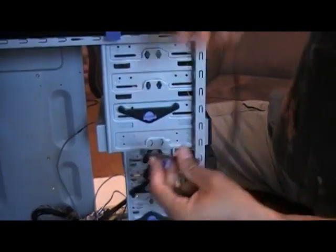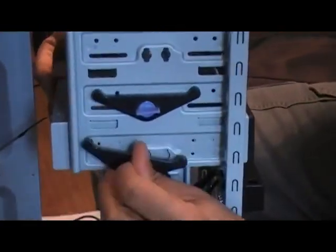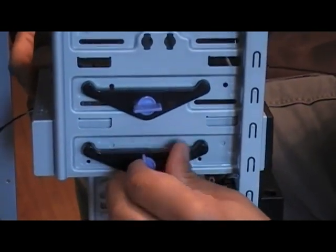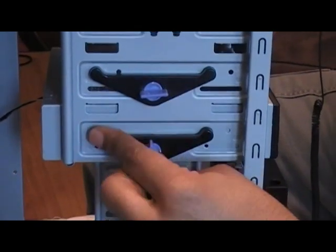So we're going to install that. I've pre-installed the optical wires to the CD drive or DVD-ROM drive so that I can install those later on to the motherboard, which we'll be inserting next.